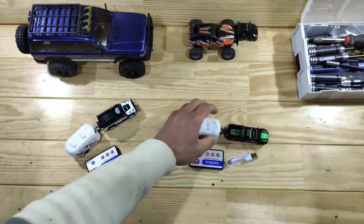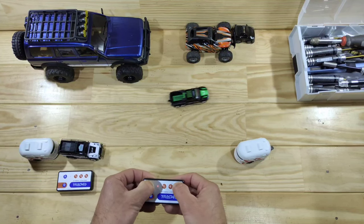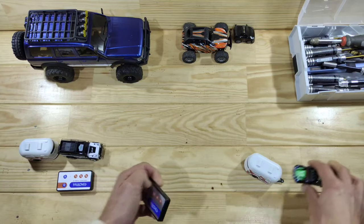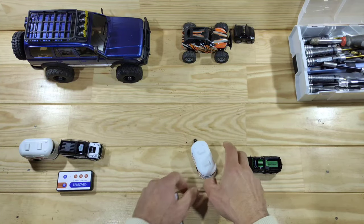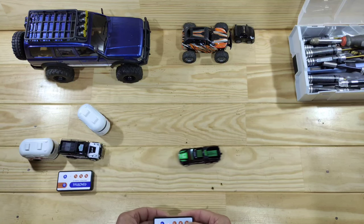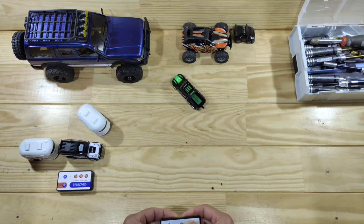Let me turn this one on. Here is the other one — just look at it go! I really like these little cars and they've got plenty of power. If I want to just push the trailer aside — no problem doing that. I really like these little cars.